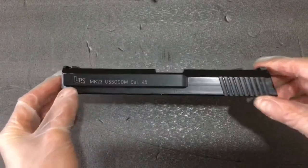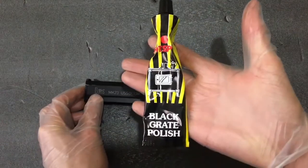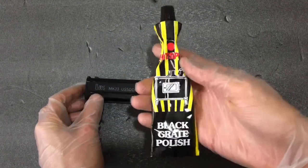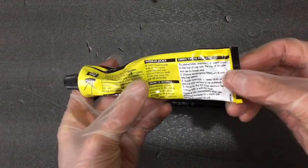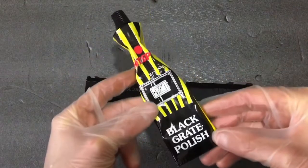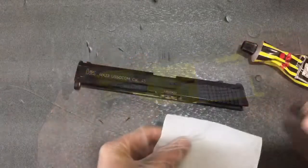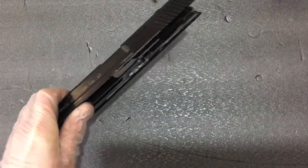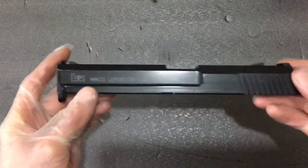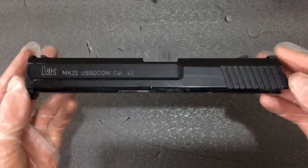I'm going to be using Black Grate Polish by Hotspot. This polish is designed for barbecues, log fire stoves and other things of that nature. It's a water-based polish that covers minor scratches and rust. It also contains graphite and bonds with the surface to improve the appearance. Many companies produce this polish, such as Stovax, so you shouldn't have difficulty finding them — probably on Amazon or eBay. Just type in black grate polish and you'll likely find it.